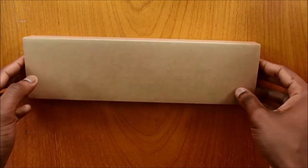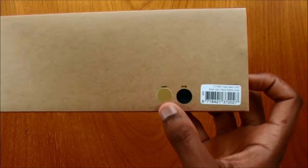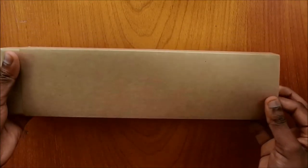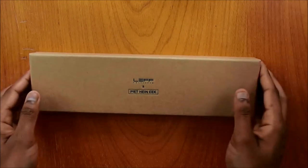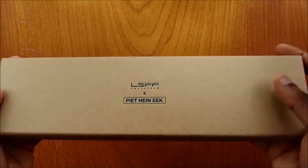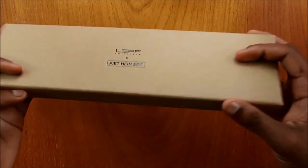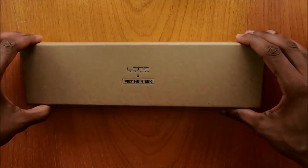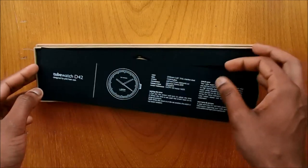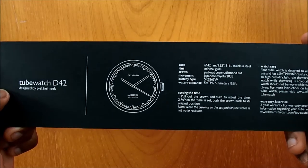This is the packaging it came in — very simple. You can see it tells you the casing is brass and the strap is black. This is the packaging again: LEFF Amsterdam with Piet Hein Eek — that's how you spell it. Nothing much at the back. And this is the watch inside — again, the D42 brass with black leather strap — along with the manual and the specification sheet, which I will go into later on.